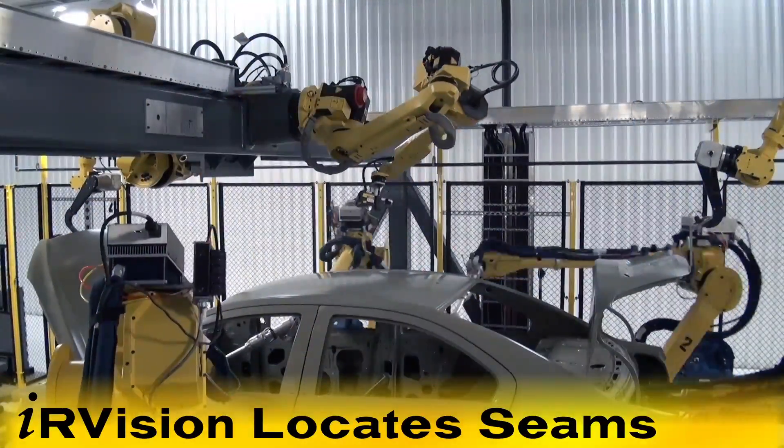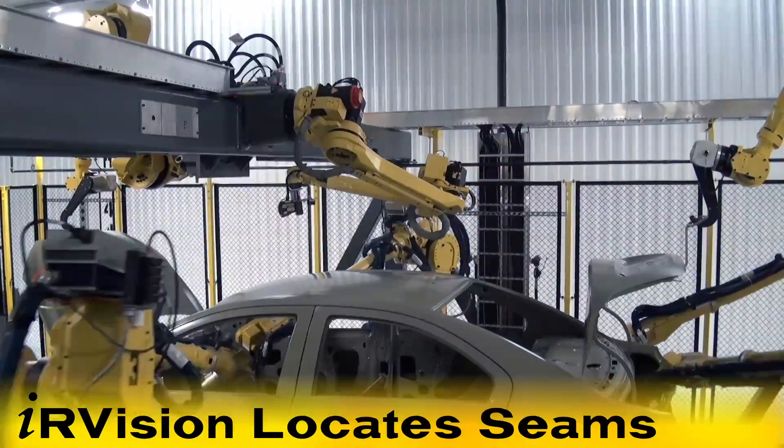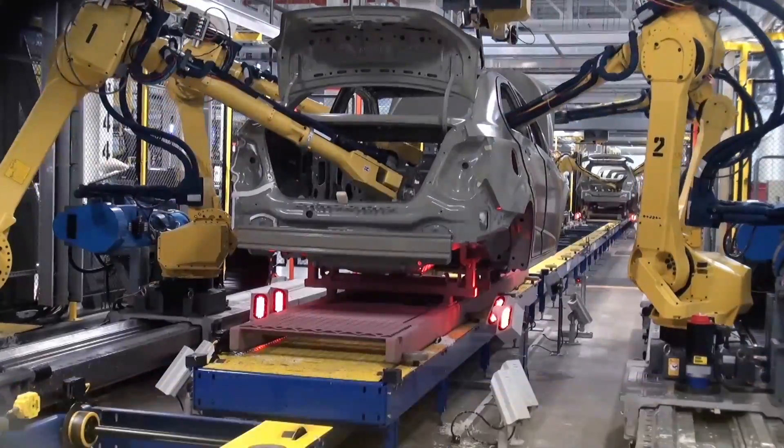While the operation is in progress, the side mounted M20IA robot with FANUC IR Vision moves over the top of the car to locate the roof ditch seam for robotic application of sealer.